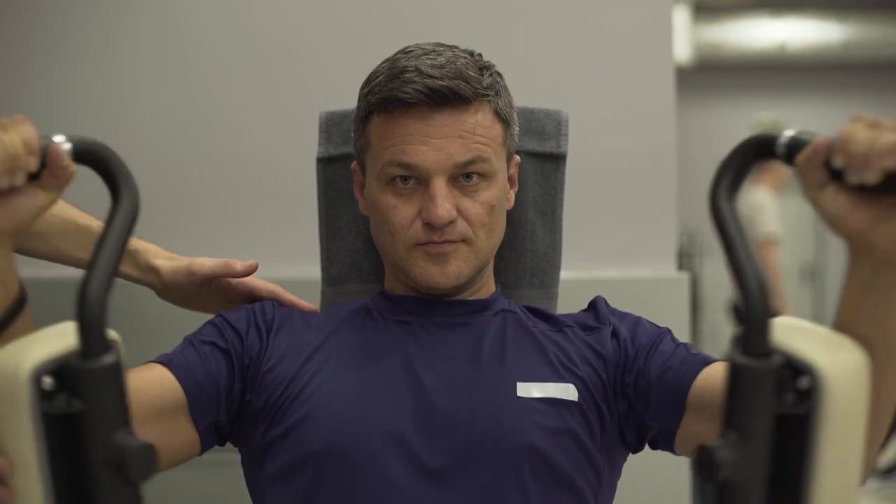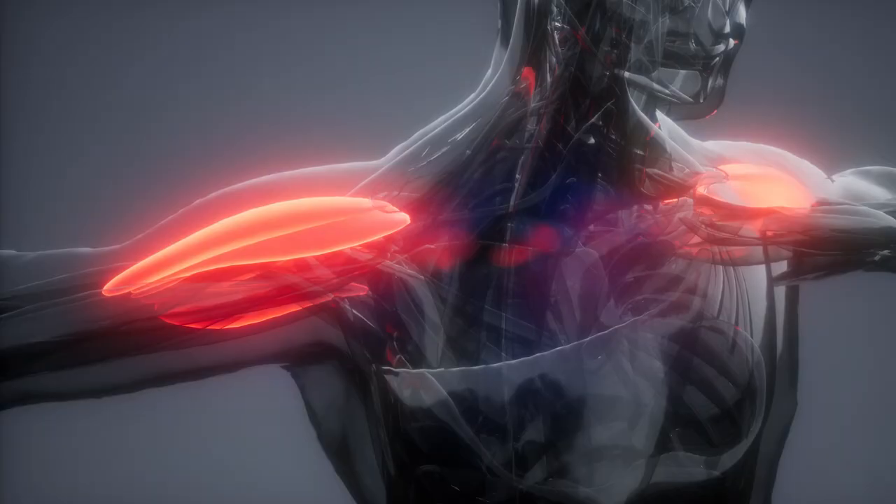For the shoulders, you've got to get them really strong. The front is always overdeveloped, so you need to focus on the side delt and the rear delt. Any pushing movement already works your front shoulder — you don't need extra work there. You need to hit the sides and the rear more. That's how it goes.